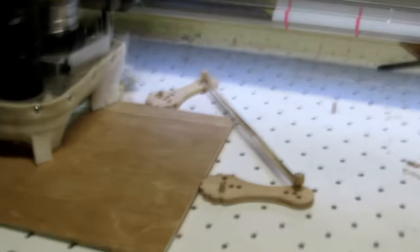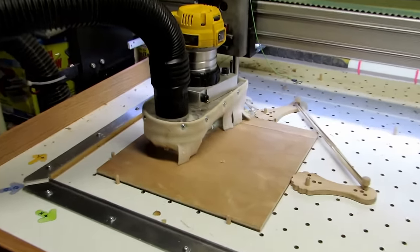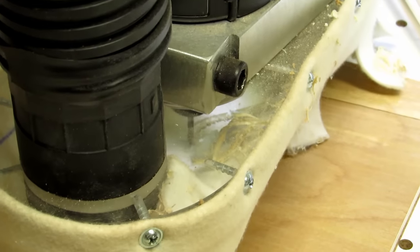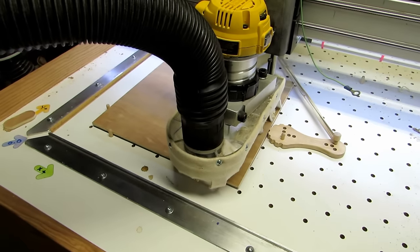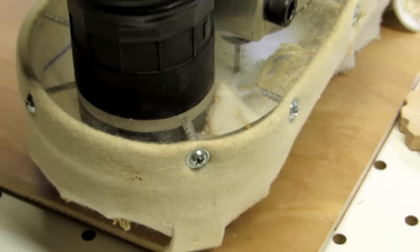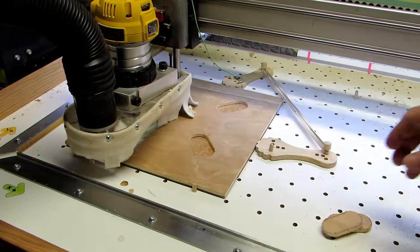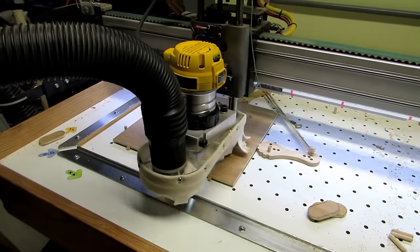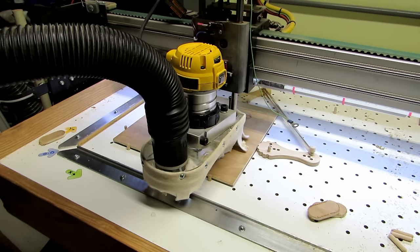I cut out some blanks from the underlayment to use as trays to put my blades on, then went over to my little CNC router and started to put some slots in them so I could have an easy way to push them up and out. I'm getting good use out of those rubber band clamps I made — they seem to be working good for projects like this.